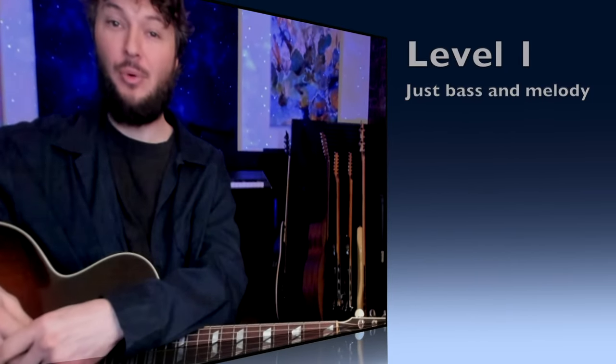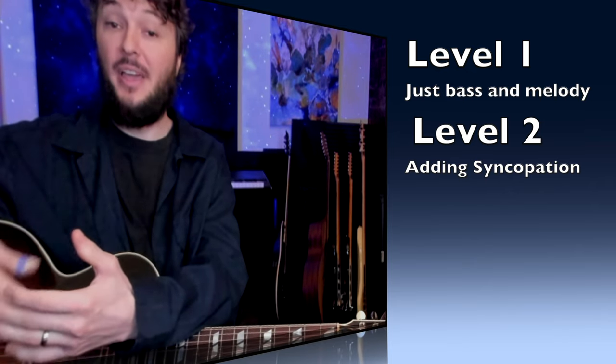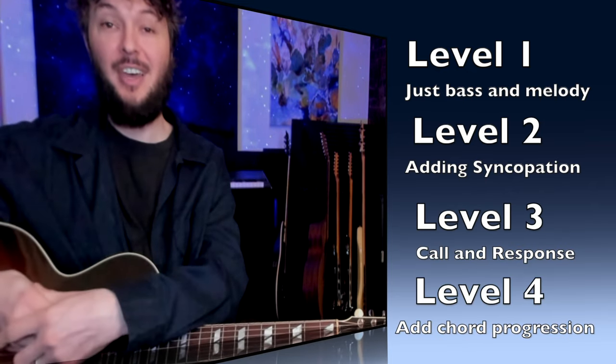Hey y'all, thanks for joining me today. I wanted to show you this really cool and simple idea that you can use in drop D to play these really cool blues grooves. There's not really that much that you have to memorize, but with some simple variations you can play around with this for a really long time. We're gonna do this lesson on four different levels, so no matter where you are in your playing, you'll have something to take from this.